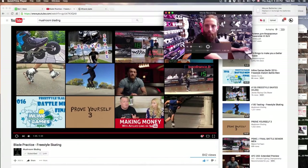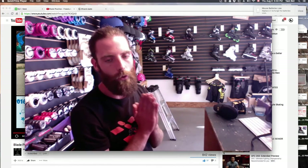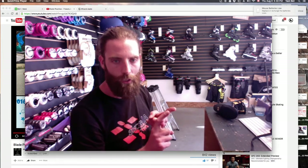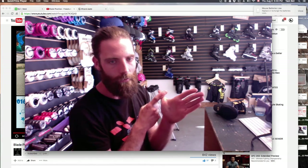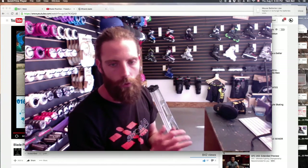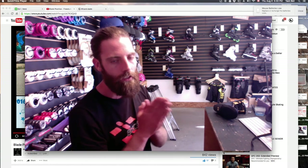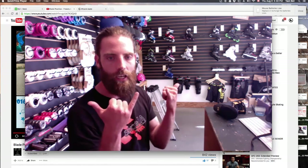That was the video — amazing. I'm a huge fan of Mushroom Blading. Joey McGarry, Todd, the whole Mushroom Blading crew do amazing production. Please watch their videos: mushroomblading.com, Mushroom Blading on YouTube, Vimeo, Instagram, Twitter, and Facebook. Check out everything they have to offer — he's got some tutorial videos on there explaining some of his really cool moves. There's a lot to learn from watching Joey McGarry skate. Thank you so much for watching. Namaste. It's a beautiful day — let's go skate. Peace.